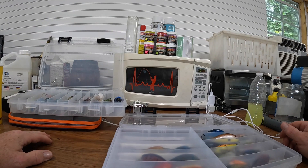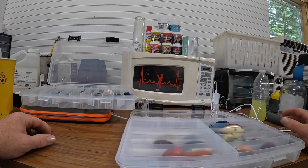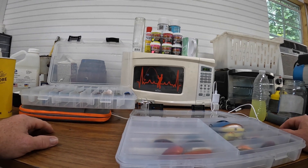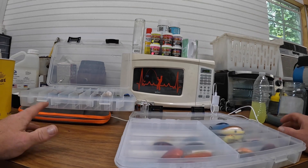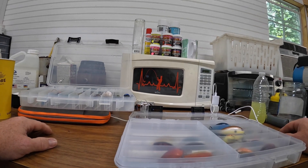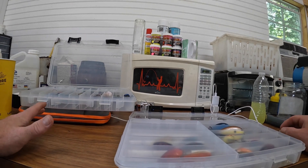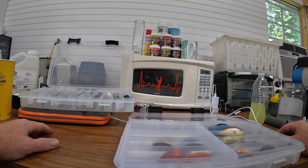We'll be back with another one showing y'all how I paint the crankbaits. Planning a fishing trip tomorrow, and if everything works out I'll be posting my first fishing video coming into the fall. If y'all enjoyed it, stay tuned and we'll be bringing you another one — I'm out.